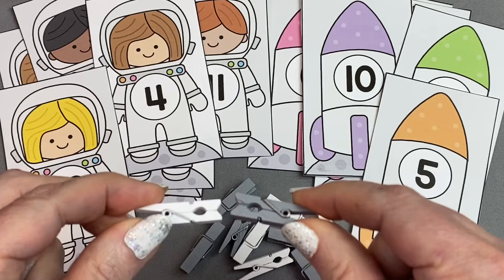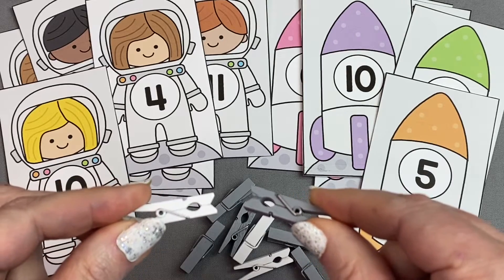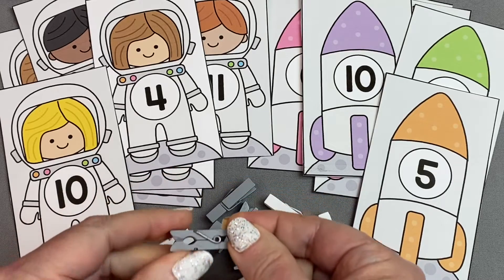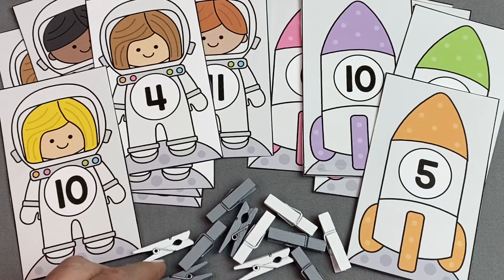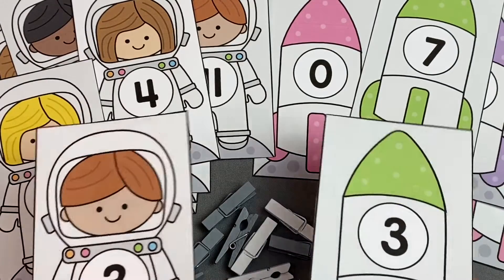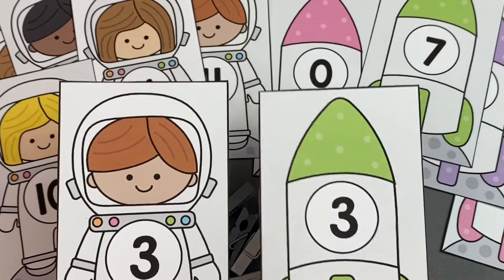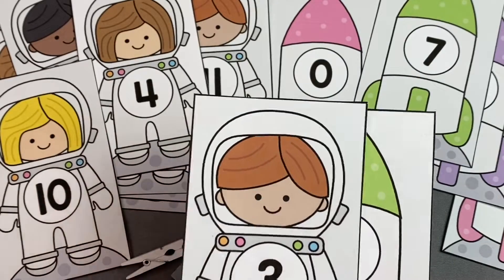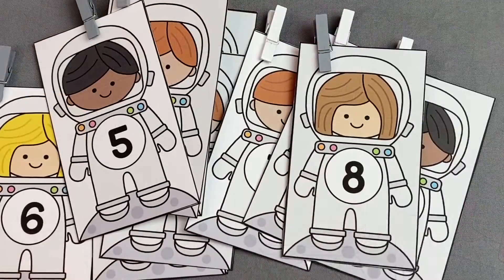We use mini clothespins to do a match and clip activity. You can use regular ones — they work just as well. You can even use large plastic paperclips too. To do a match and clip activity, children find the two cards with the same numbers on them and then clip them together. You can also just do this as a match without clipping them — children find the two cards and put them together.